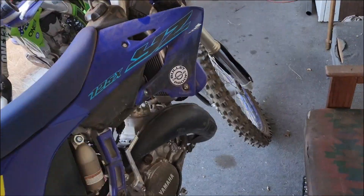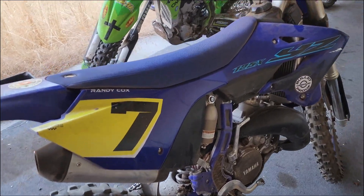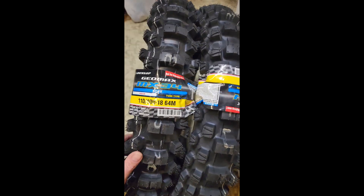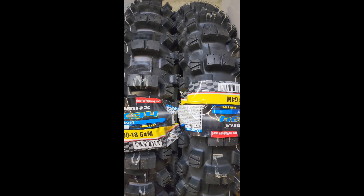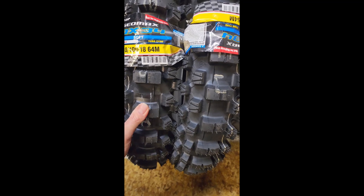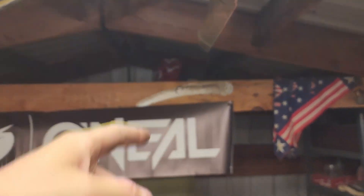I did end up checking the tire pressure on the front one time because it felt soft, so I put it back up to about 14-15 PSI. When I checked it, it was at 13, so I just put two more in and called it good. It's been pretty stiff and tight. This bike just has tubes in it — no tubeless, no mousse or anything to help protect the rim. So I went ahead with high pressure. The bike handles fine with it. The rear I've never had to put air in — probably 13 to 15 PSI as well. Same thing, no tubeless, no mousse, so I left it at high pressure to avoid worrying about pinch flats.